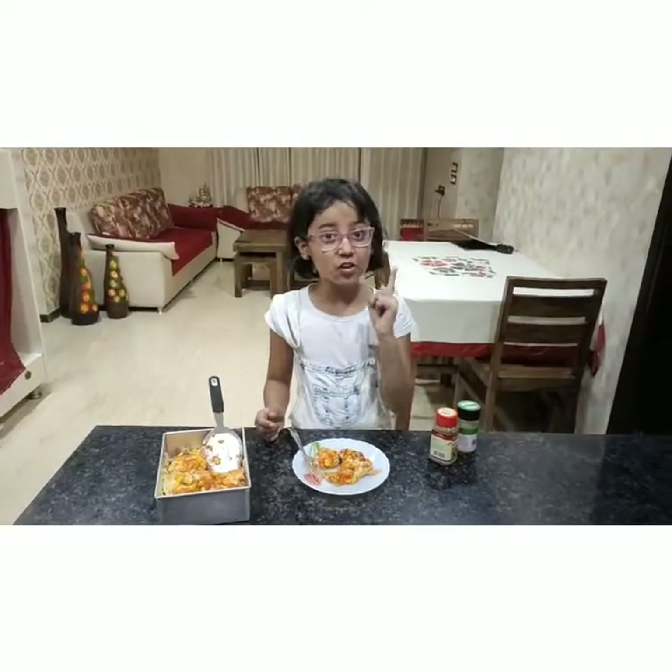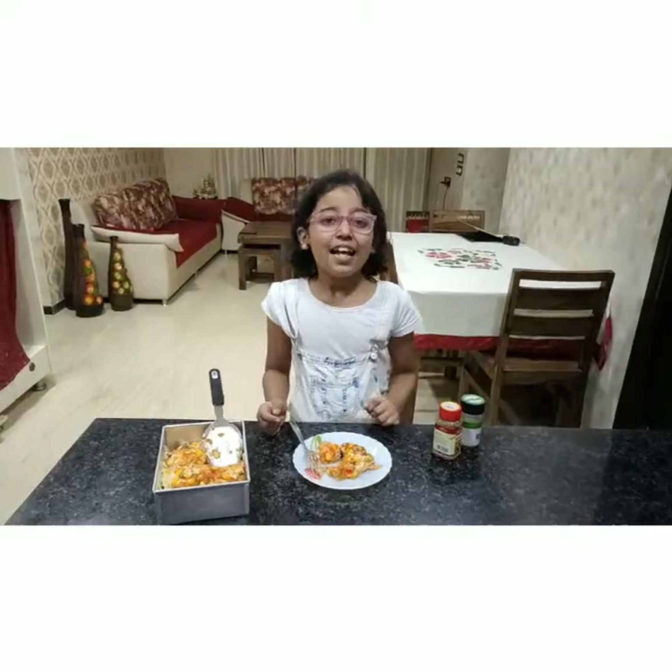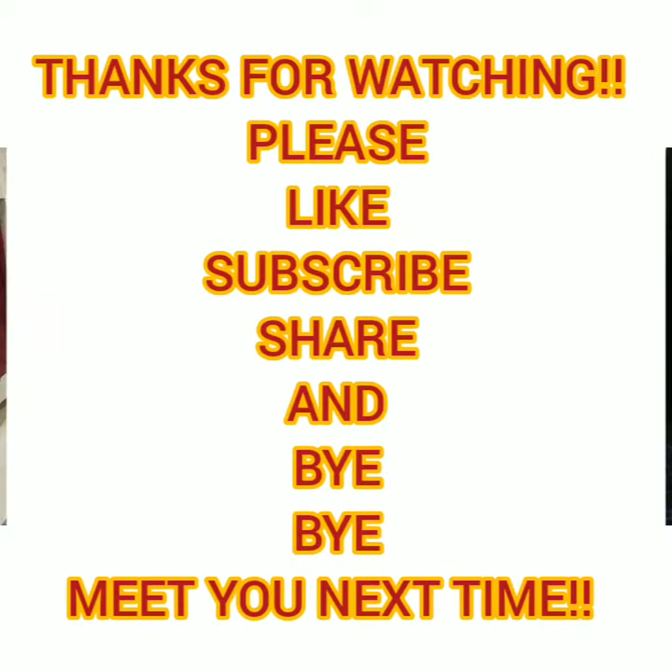I hope you like the recipe. Do try it at home. Bye-bye, thanks for watching. Please like and subscribe.